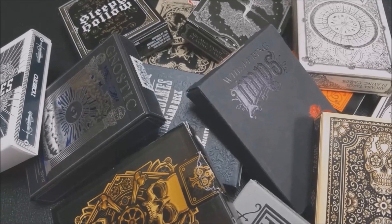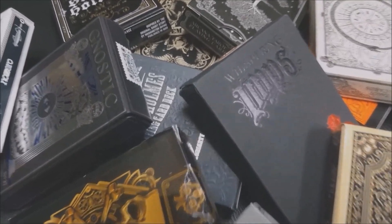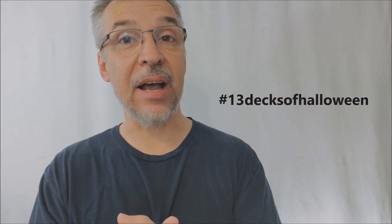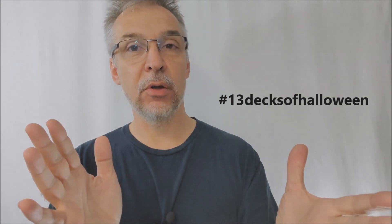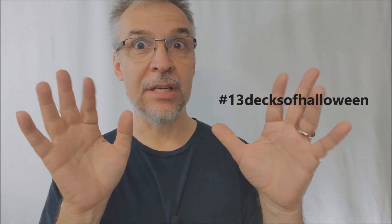Hey everybody, thanks for sticking with me to the end. It's Halloween season right now, and Halloween is my favorite time of year. A couple years ago I did a series of brief deck reviews called the 13 Decks of Halloween, where I show off the 13 decks in my collection that I think are the spookiest. If you want to watch those, they're really quick — each video is only about two minutes long. Just go up to the search field and type in hashtag 13 Decks of Halloween and it'll bring all those up for you. That might help get you in the mood for this spooky time of year.